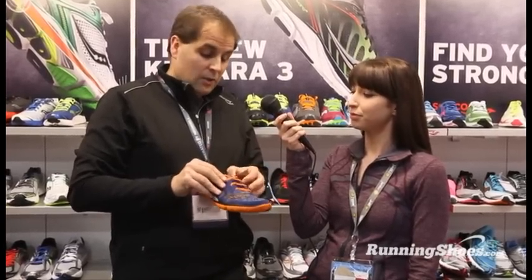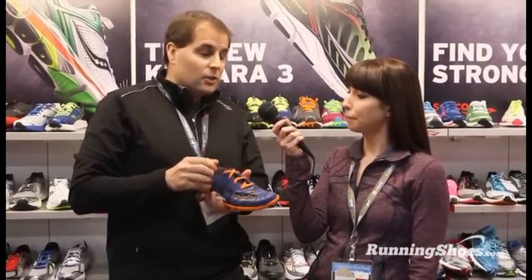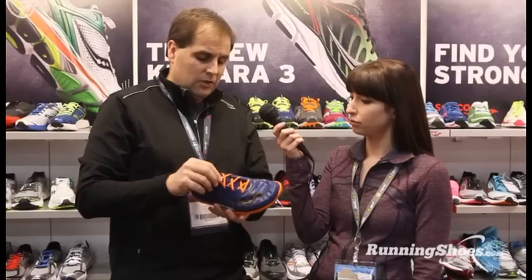So this is the update to the Hattori. A couple of things we really wanted to work on — we wanted to work on ease of entry. The LC after Hattori stands for lace. So this is a laced version of that shoe that you guys loved in the past. It makes it a little bit easier to get on, and also allows you to adjust it so you can get that customized fit after you lace this shoe up.